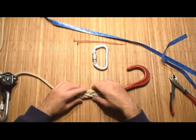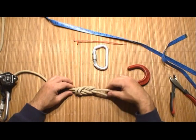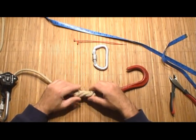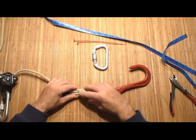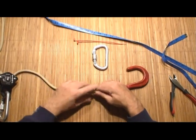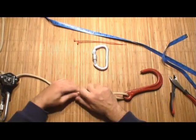Before you cinch down the figure eight knot, you want to make sure it's dressed out, because a dressed-out knot is much stronger than one that isn't. You're looking for nice, smooth, round turns without any crossovers in the rope. Look at the front of the eight and the back — if everything looks good, you're going to tighten the whole knot down.